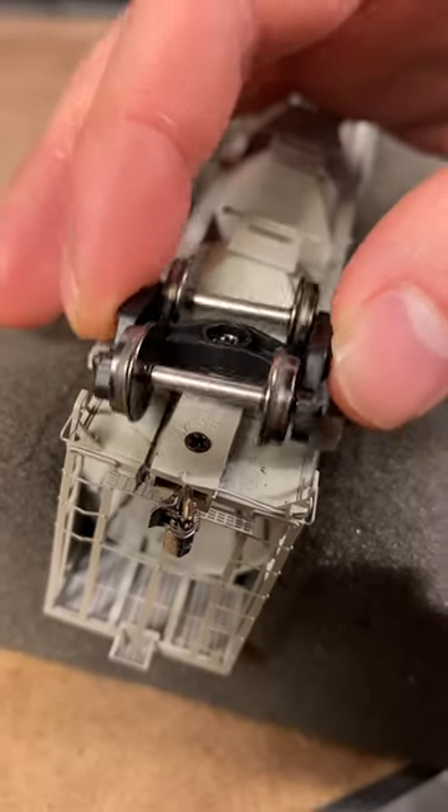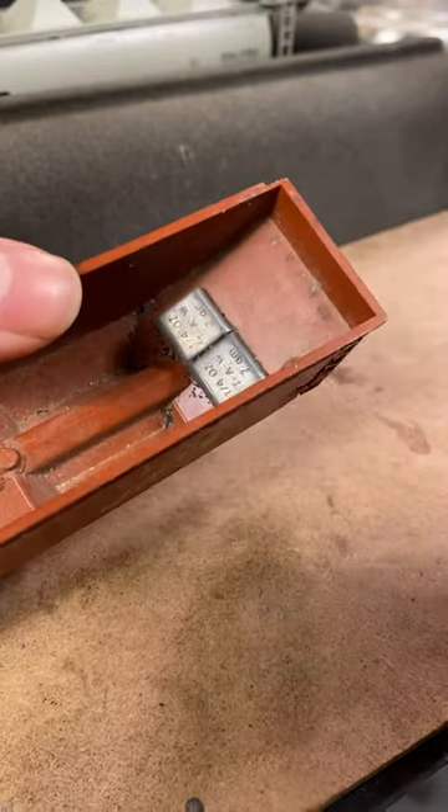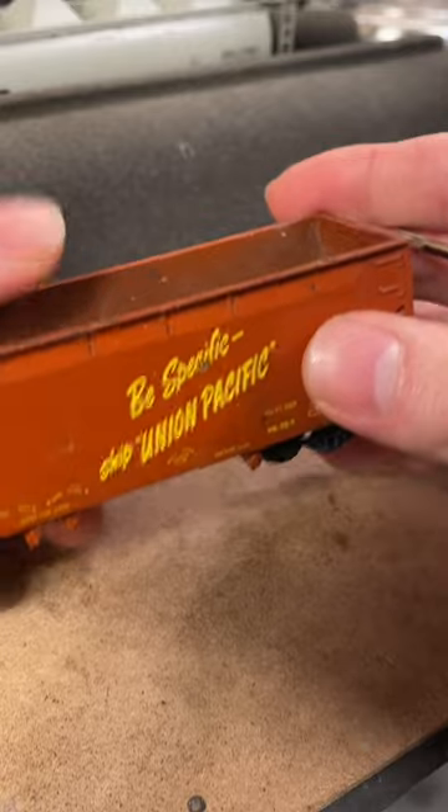Over-loosening will reduce the car's stability. Weights can be added to keep the car stable. Place them in the middle and as low as possible for a good center of gravity.